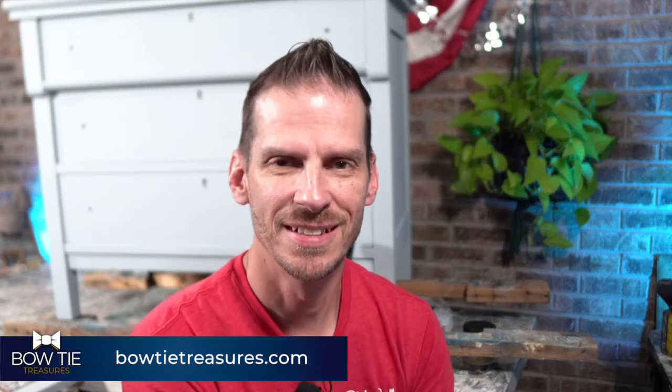Happy Monday night everybody. I'm Aaron here in the Bowtie Treasure Studio. How are you doing tonight? It's a new week, new opportunities, new projects. What are you working on? Why don't you let us know in the comments — we also like to hear where you're from. Join me on this project as I get the finishing painting touches on it and then finish it up and get it out the door.